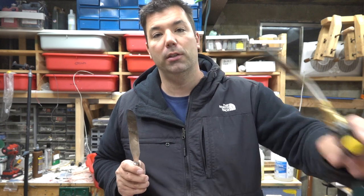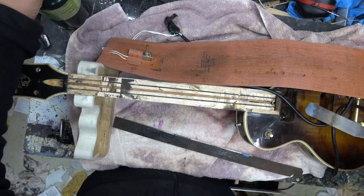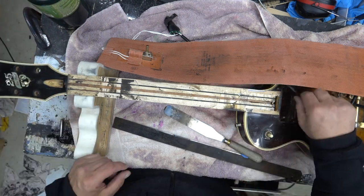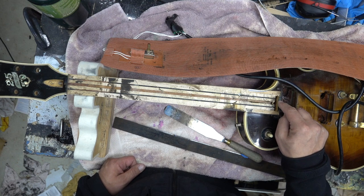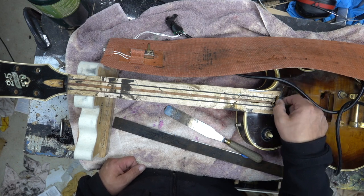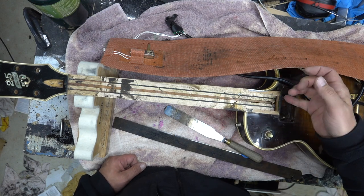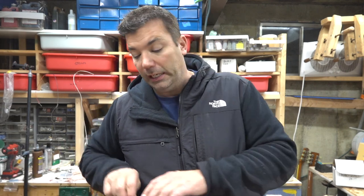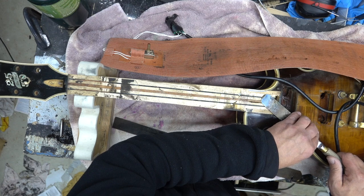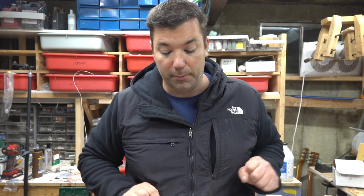I heated the spatula up and came in from this side. I did a little bit of burn work on the side, but I got underneath it — since there wasn't glue where the truss rod cavity is and it's not a long tenon. They didn't put enough glue there, so I was able to get this under and run it through, and that's how I popped off the fretboard by heating it up.